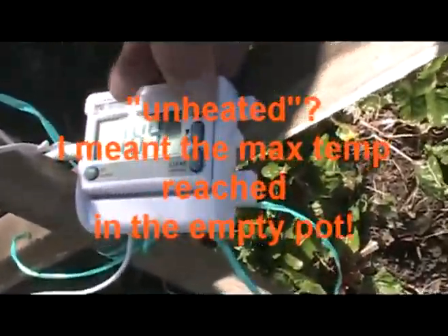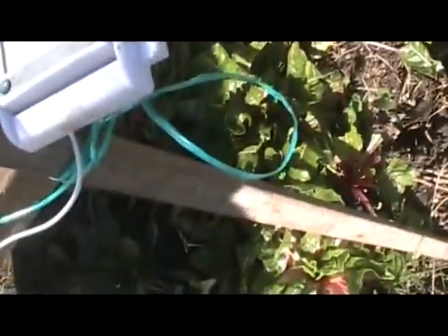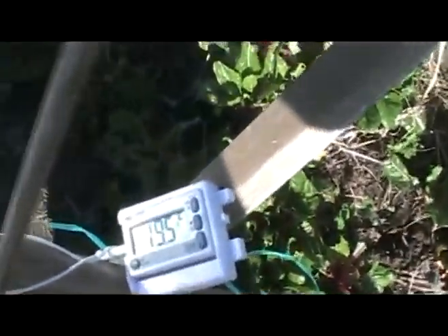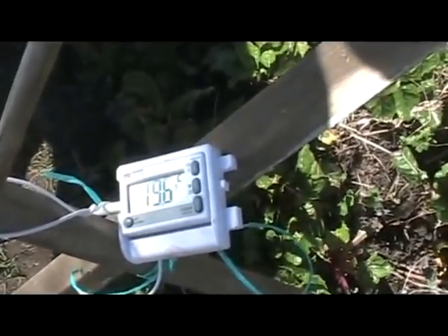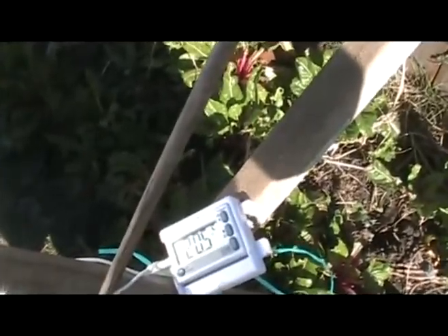Oh, one more thing to check — maximum temperature unheated — and I don't actually know what it is. 109.8 was the maximum temperature in the empty pot. So now we'll try again. 19.5. It's 12:44. A thing we should notice that's probably lowering its efficiency a little is I just pasted on the wheat paste really sloppily — you can probably see a slight white sheen on it, so it's not giving full reflectivity. It's up to 20.4 now.